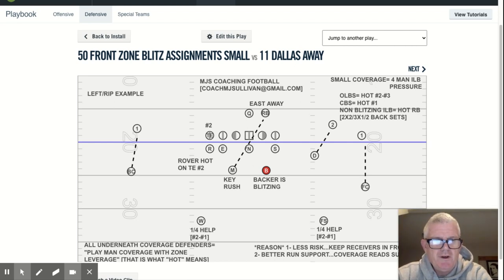Hi everyone, Coach Sullivan here with you again from MGS Coaching Football. My brief background — this is my 38th year coaching football. I've either been a defensive, offensive, or special teams coordinator, as well as a head coach at both the collegiate and high school levels. Today, through MGS Coaching Football, I wanted to start to talk to you about our zone blitz coverages.